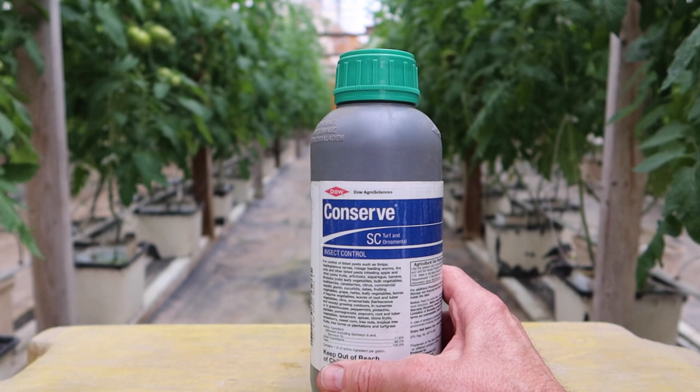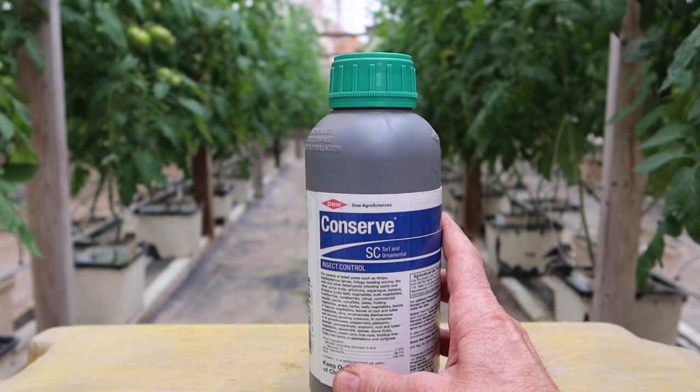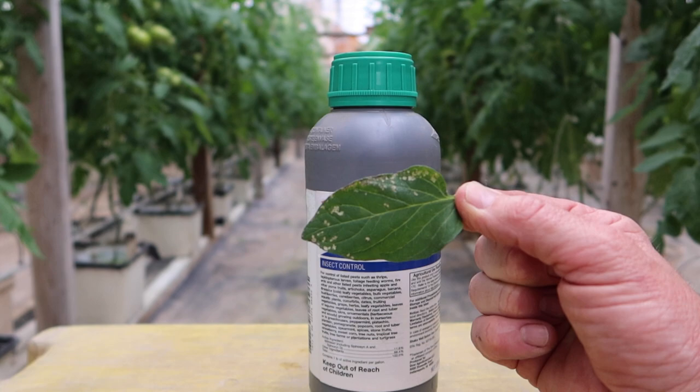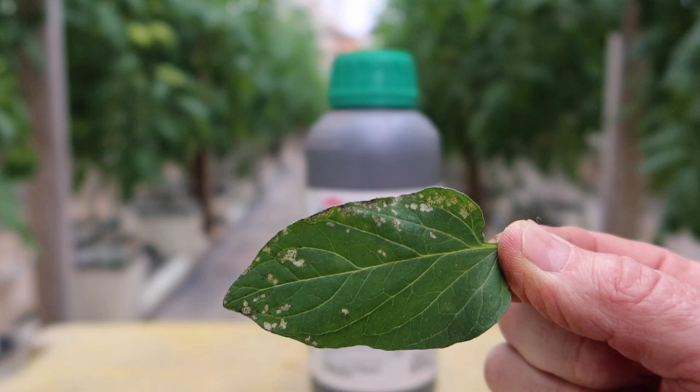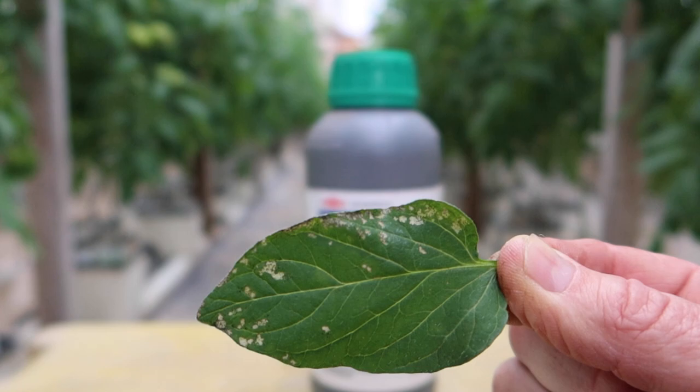First item up: Conserve. Conserve has an active ingredient called spinosad, and it is just a fermentation of naturally occurring organisms. This is a great product for controlling thrips, and thrips is the main insect pest we have to deal with in our greenhouses. I have a leaf sample here with thrip damage on it. You can see how there's bleached out areas on this leaf — white bleached out areas. And if you look really closely, there's even little black dots within those bleached out areas. That is a surefire sign of thrip damage.